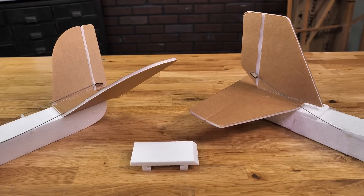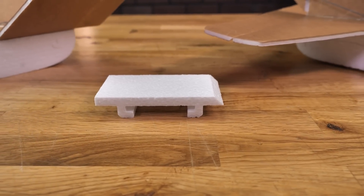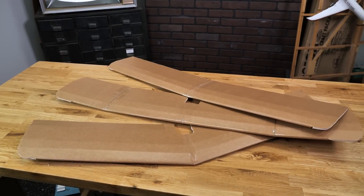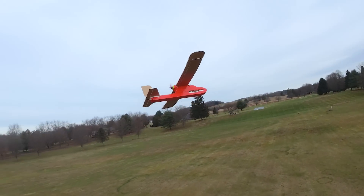Along with that we also include an extra tail mount, and our hope is that you'll design your own tail once you've learned what both a conventional tail and a V-tail have to offer. As for wing selection, we offer three different wings that come with the kit. That's going to be a trainer wing, which is basically going to give you the ability to fly three channel with no ailerons.